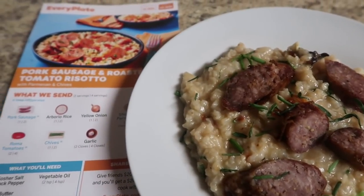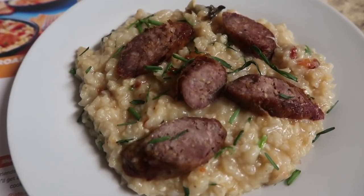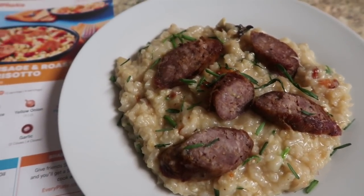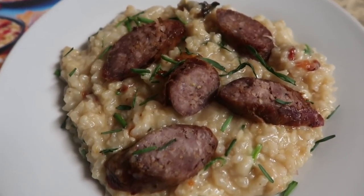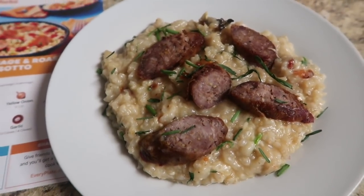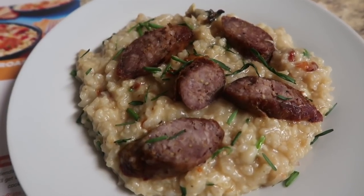Once it's done, throw in your chives, your Parmesan cheese, the roasted tomatoes from the oven, and a tablespoon of butter. It does take time to make risotto — you have to nurse it. Every couple of minutes you add that fluid and keep bringing it to that creamy consistency. Once you're done with the rice, load it onto the plate, cut your sausage on a diagonal, and lay it on top of that creamy roasted tomato, garlicky, Parmesan and chive risotto. The risotto was so good and the sausage was just enough heartiness. I absolutely adored this dish and highly recommend it.